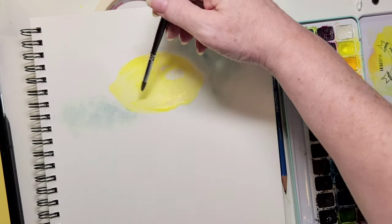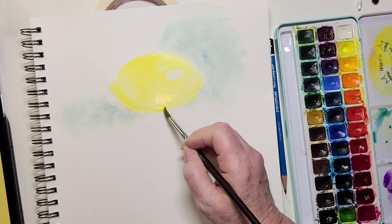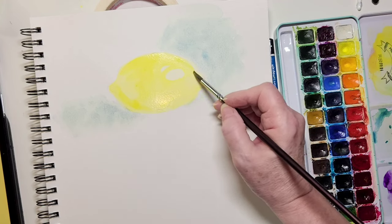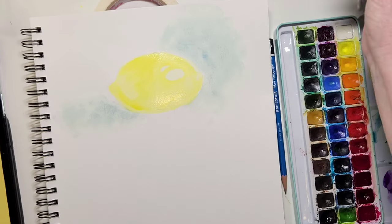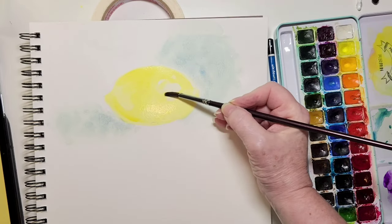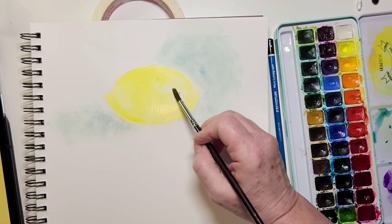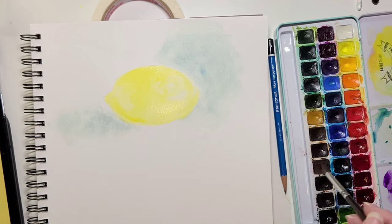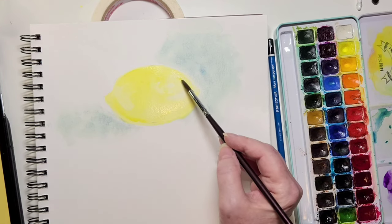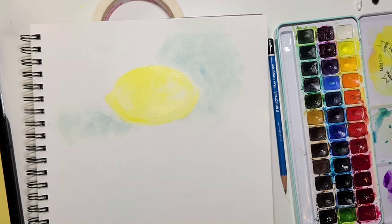Suddenly a lemon emerges and you have not drawn one line. You do not have to know how to draw in order to paint — it does come in handy, but I don't like pencil lines showing through my paint. I personally try to draw as little as possible, even when doing a portrait.